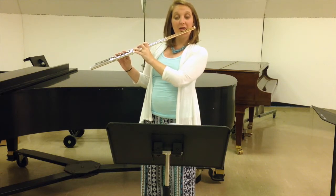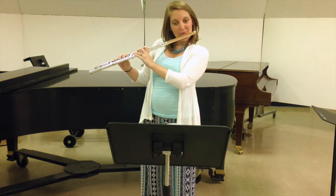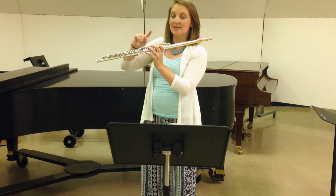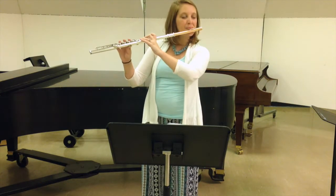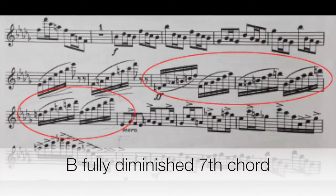Then we start on the A-flat and go up to a B, making sure that your groups are even. Then we start on B, up to D, and you keep going through this as you work higher in the register. If you look at the exercise and then down in the actual piece, it's only a matter of time before you can connect that to the music.